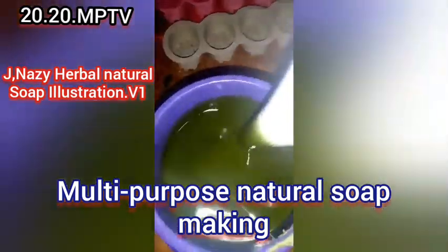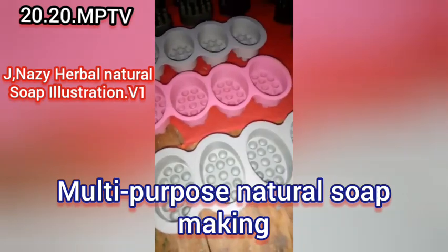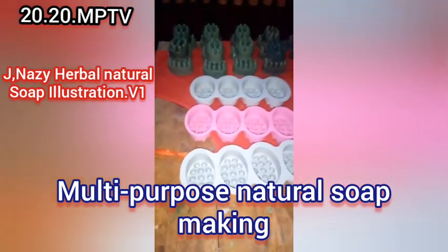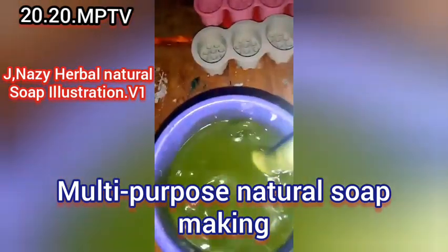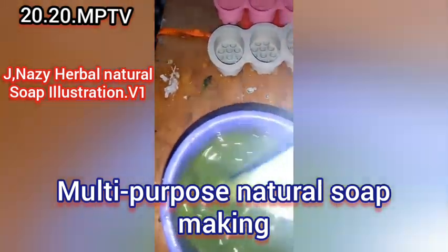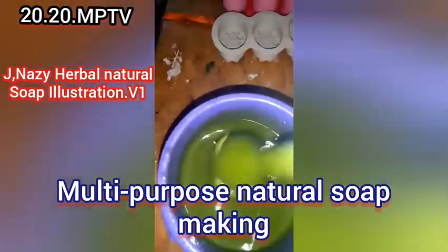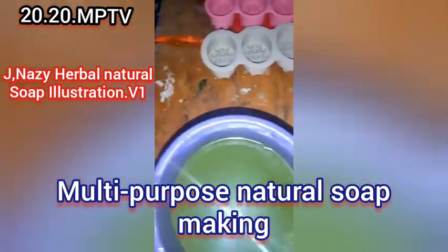Tracing is when you see that the oil and the caustic soda solution have mixed — the surface looks like thick porridge. That means it has traced and is ready to be poured into your mold, whether you're using a silicone mold or a wooden mold. Make sure your mold is ready before you add your caustic soda solution to the oil.